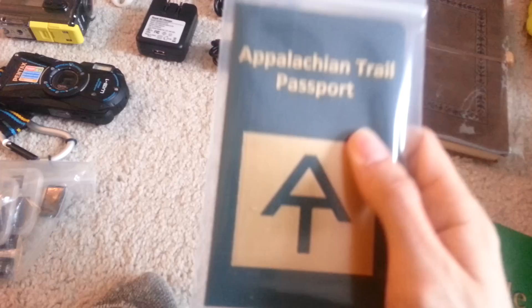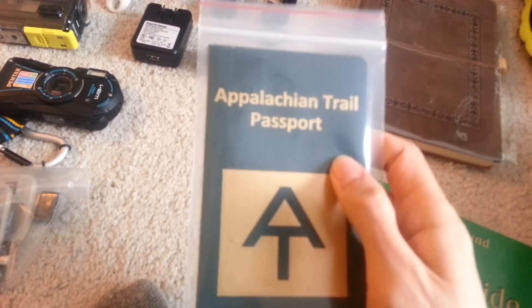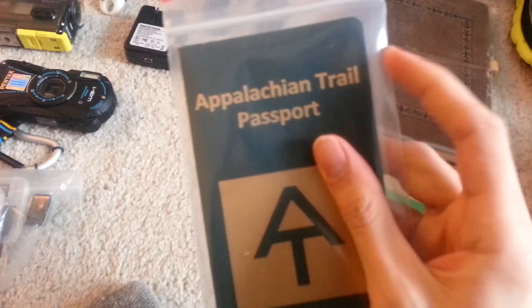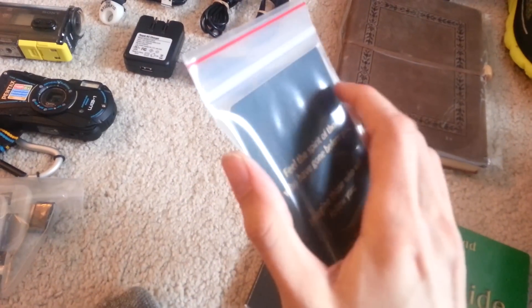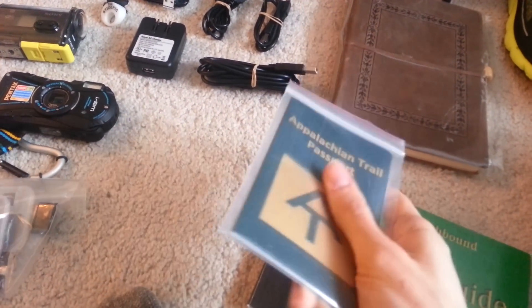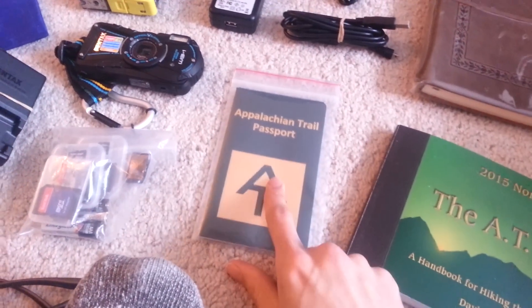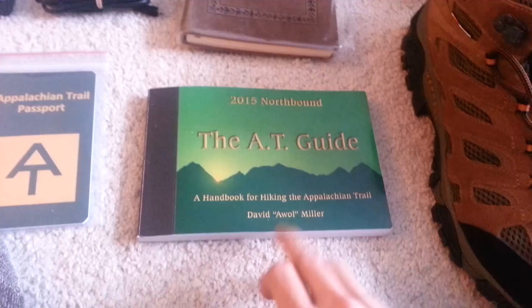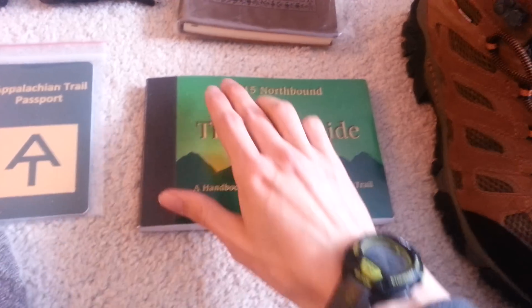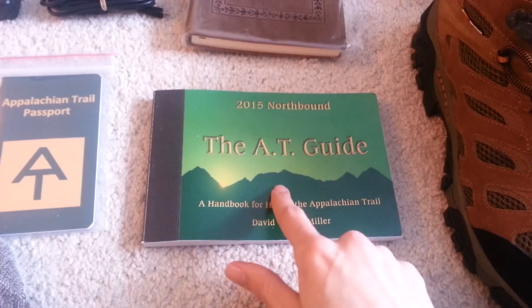I found this on the ATC website — it's the Appalachian Trail Passport. I think it's a cool idea, started on the Camino de Santiago Trail in Spain where you go hostel to hostel collecting stamps. Hostels, towns, markets, whatever can stamp it, and you put the date where you got it. Kind of fun. And the AWOL AT Guide, 2015 northbound — a must-have, in my opinion and a lot of others' opinions.